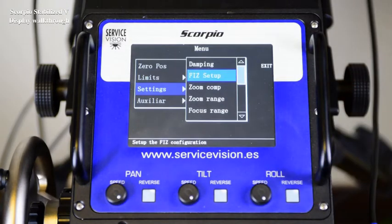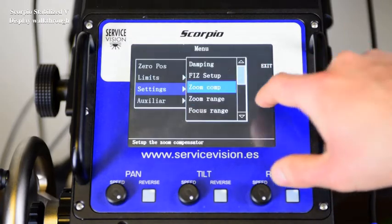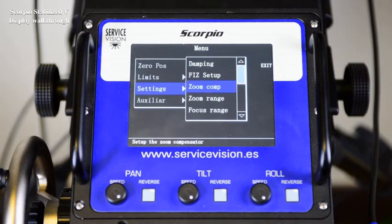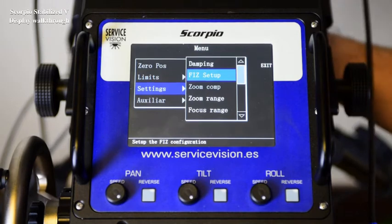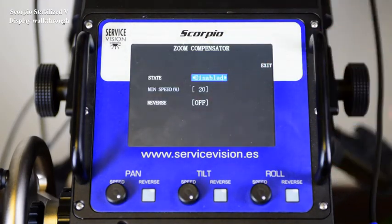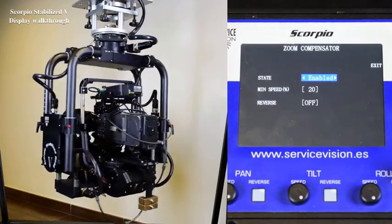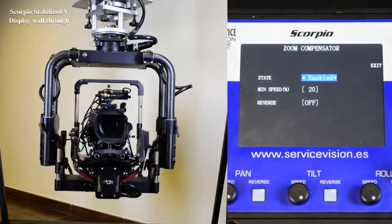Zoom compensator. The zoom compensator is going to adjust the speed of the head depending on the position of the zoom motor. To be able to use it, the zoom motor needs to be assigned internally. In case there is no hand command connected, there will be no access to this menu — it needs to be internal and a hand command needs to be connected. To activate it, change the state from disabled to enabled. Once enabled, depending on the position of the zoom, the speed of the head will be reduced. We're moving the head at max speed, we tighten the lens on the zoom and the speed is automatically reduced.